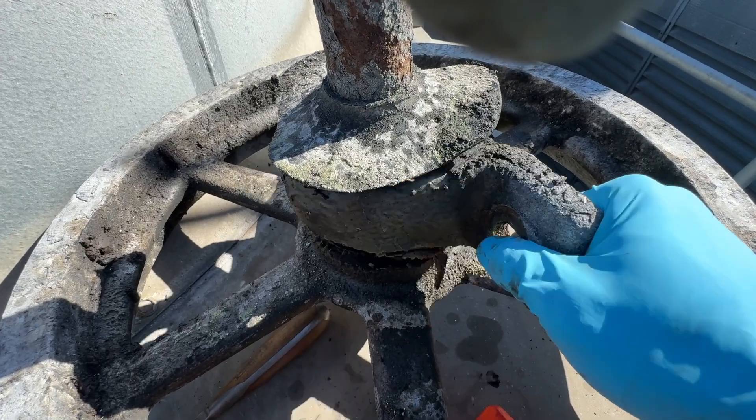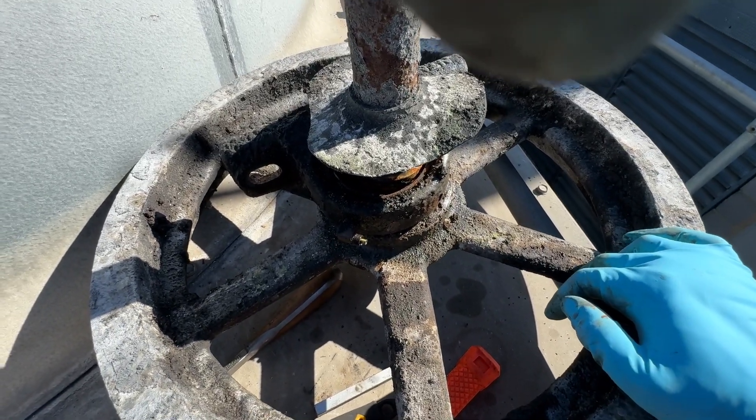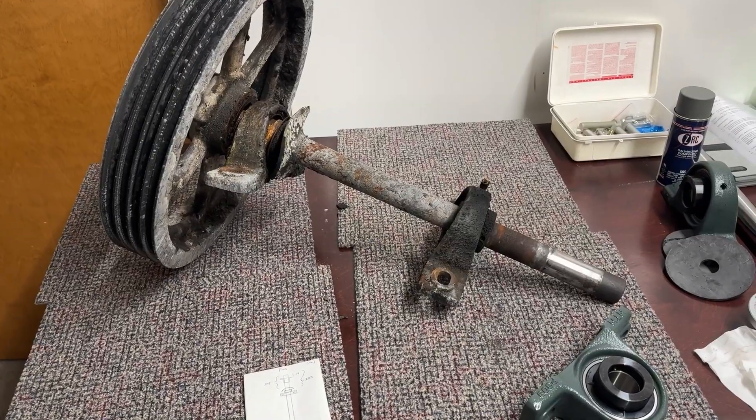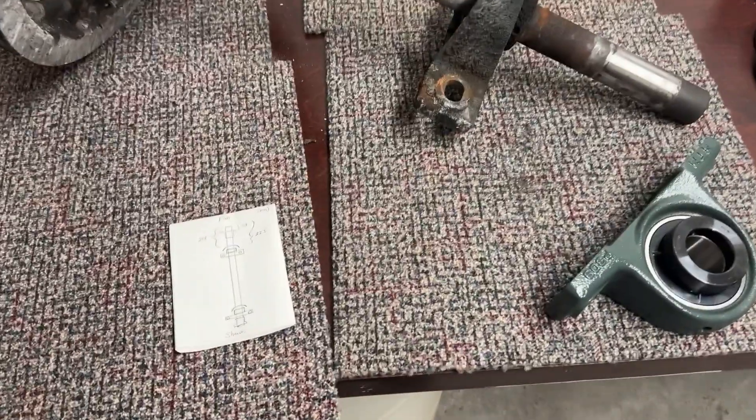Now this is what you call a bad bearing. Oh boy, look how crusty this thing is — nasty. I'm working on rebuilding all of this so let me just show you a few things here.